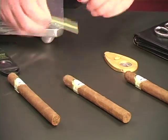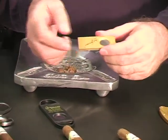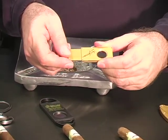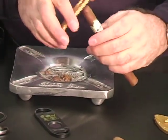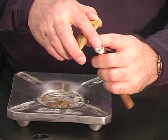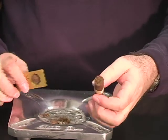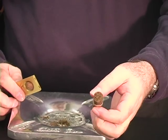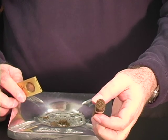Our third cutter is going to be the famous Paul Garmirian. This is a single guillotine cutter — it has one blade that moves across — and we're going to use another Fundadoris Jamaica Lonsdale. Put it right in there on the top, and cut it right off. As you can see, it makes a perfectly smooth cut right at the top of the cigar. This cigar is ready to smoke.